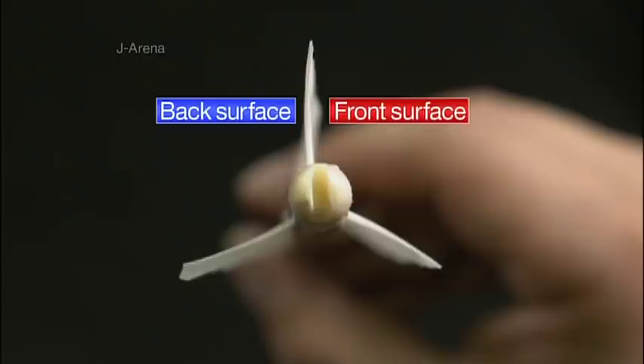The number of fletches depends on the arrow, but it's usually somewhere between 3 and 10. The fletching has a smooth front surface and a rough back surface, producing a difference in air resistance that results in rotation.